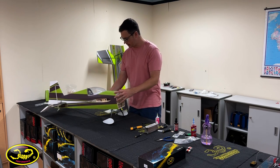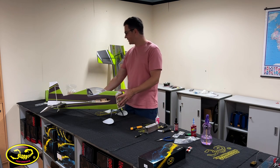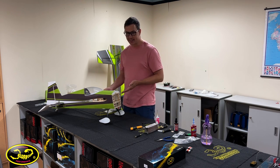Wheels and wheel pants are on. First time up on the gear. I always love this step — call me a nerd but I like when this happens.